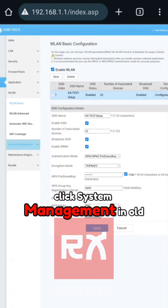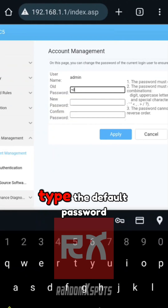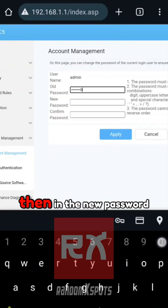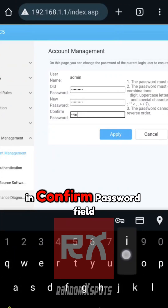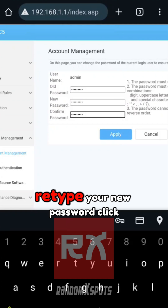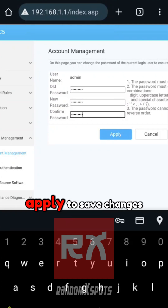To change the router admin password, click System Management. In the Old Password field, type the default password. Then in the New Password field, type your new router admin password. In the Confirm Password field, retype your new password. Click Apply to save changes.